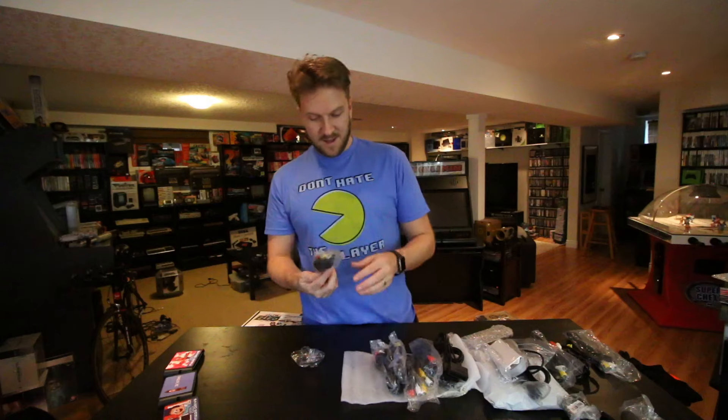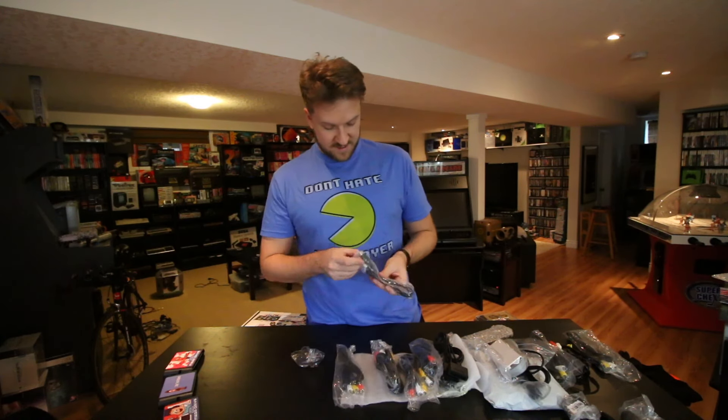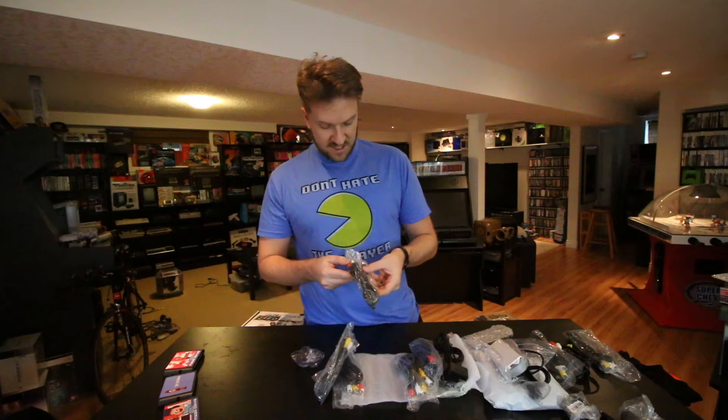Other than that it's one of the greatest handhelds ever made, but they didn't put a headphone jack in it for some reason.